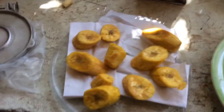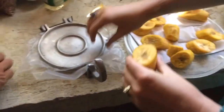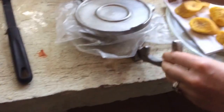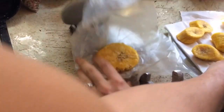And here we have the patacón. I'm learning how to do this. So we first fried them in oil, and then we pat it down, but not too much.